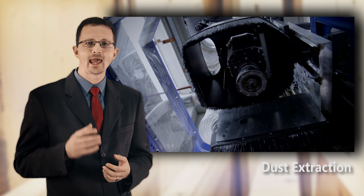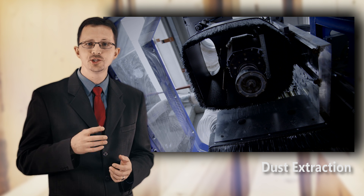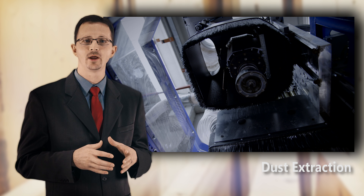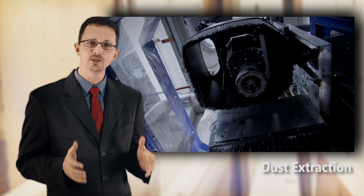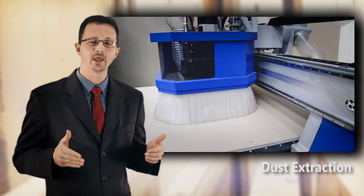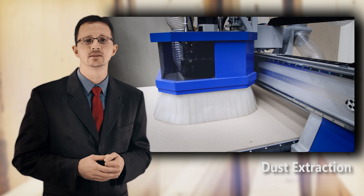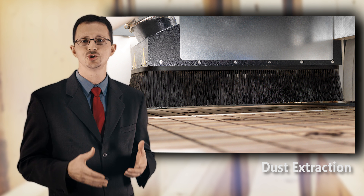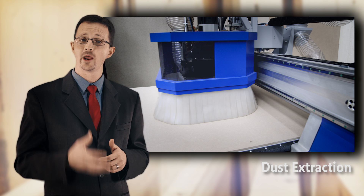Good dust extraction is an absolute must on any quality woodworking machine. The HO8 does not only have a single dust enclosure around the routing and drilling head like most competitors do, but also a heavy-duty curtain around the whole head unit, allowing the best possible extraction. The system completely contains the dust, which is crucial for the people working in the shop, for the wear and tear on the machine, and to help avoid scratches on the material being machined.